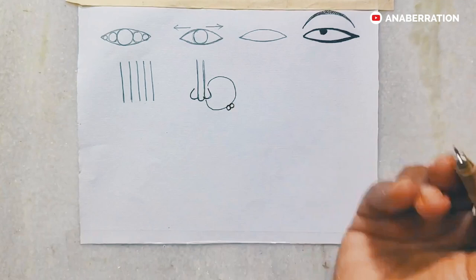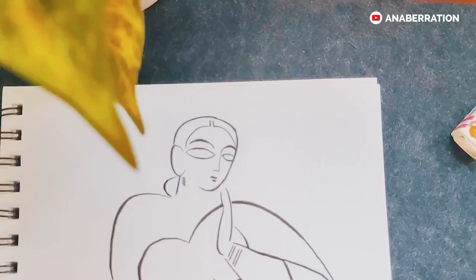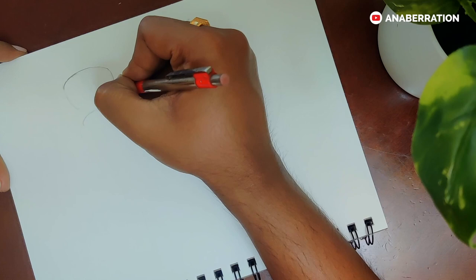Previously we have learned various Jamini Roy style facial designs — nose, eyes, lips, as well as various facial shapes. We have also learned how to draw a pure human figure. We had not colored it, but today we will learn a colored animal design. As Leonardo da Vinci once said, painting is poetry that is seen rather than felt, and poetry is painting that is felt rather than seen.